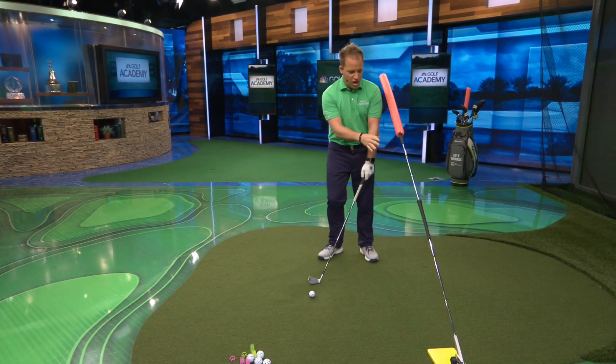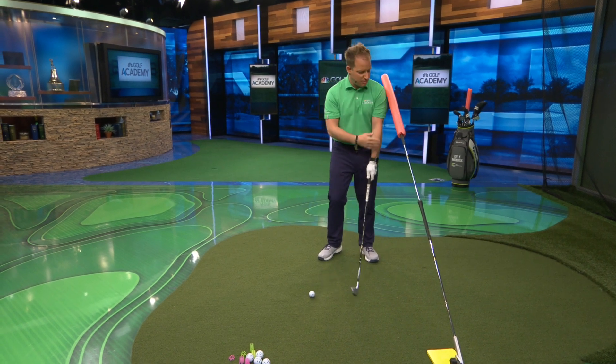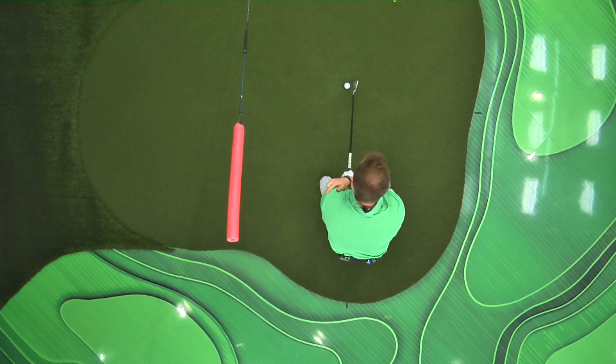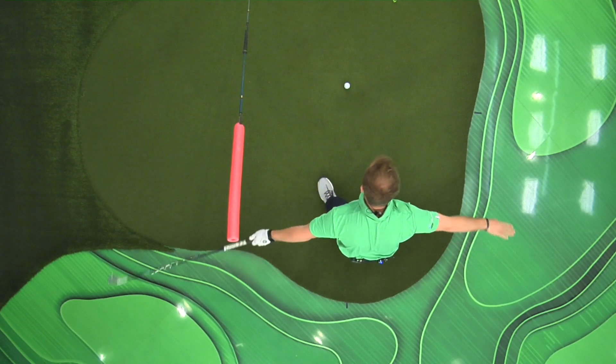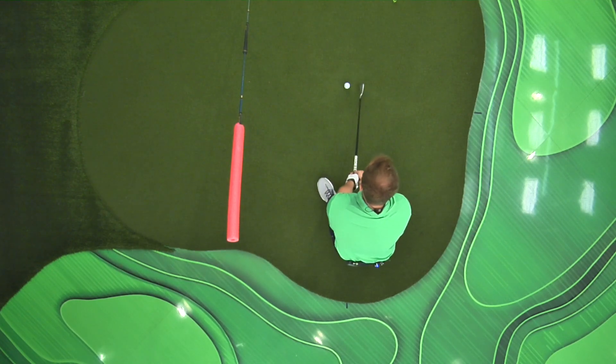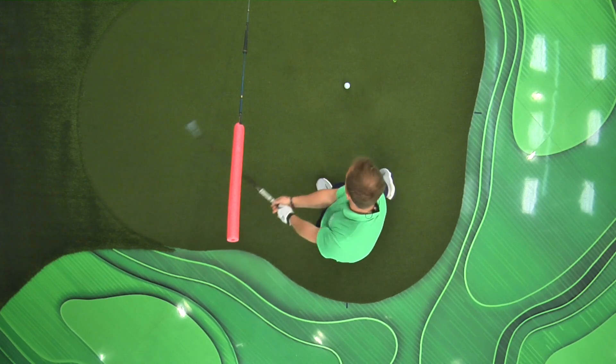So what I want you to do — I've got two shafts and a noodle here. You could use a shaft and an alignment stick or something, and you're just going to get set up so it's kind of touching the seam of your left shoulder and then take a step back. All we're trying to do is get our hands to work around this tilted circle. If I set up here and just extended my left arm out and grabbed it, you could see I'd easily miss this.